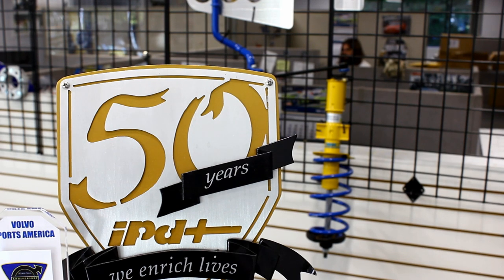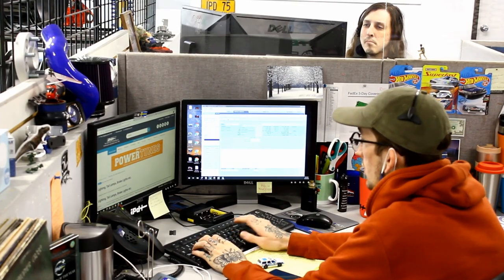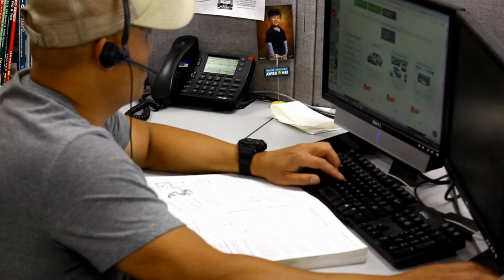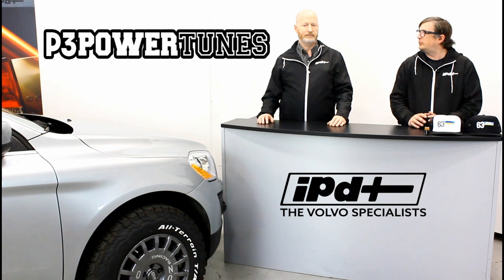Here at IPD our entire team is ecstatic to offer P3 tunes for your Volvo. Our customer service staff is ready to talk to you, and what's even better is that our product pages are filled with a bunch of information. Ken, why don't you talk about what customers are going to find when they come to our product pages?